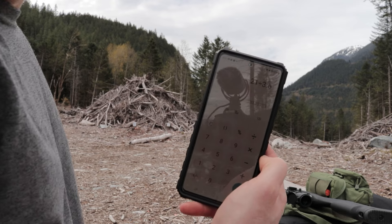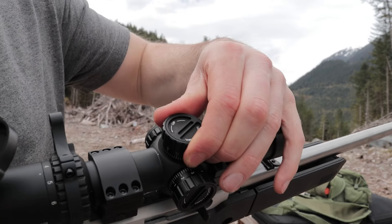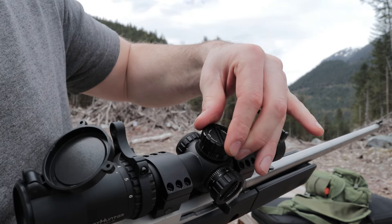We're about 21 MOA off — it needs to come up 21 units. My scope measures in mils, so you have to do 21 divided by 3.6 to get the accurate number. That gives us 5.8 millimeters to go up. So we bring this up: 1, 2, 3, 4, 5, 6.